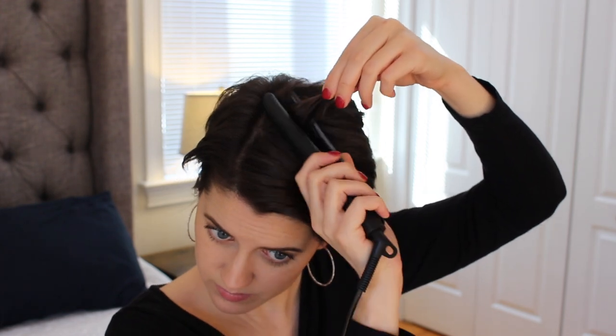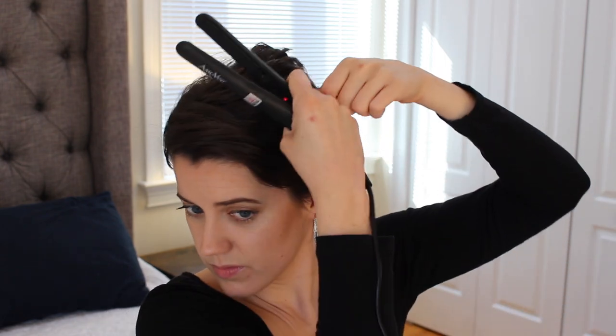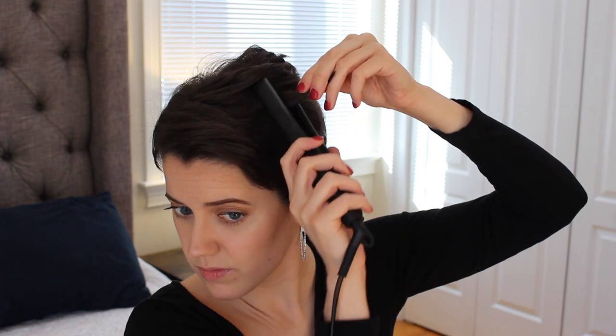Once it's done, I use my hands to encourage that curl and twist it even further — twisting away from my face and then using my hands to set the curl in place. I try to get as close to the root as possible without tugging too much, because using a straightener does cause heat damage.